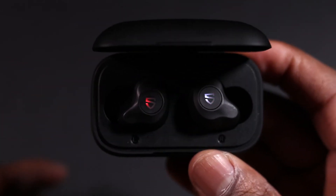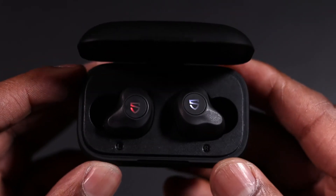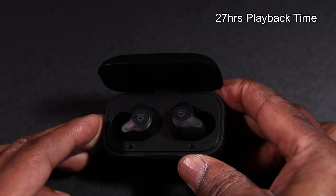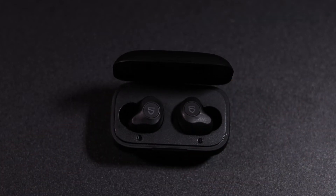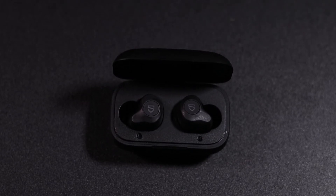As soon as you put them back in the case they start charging again. You can get about 20 hours of playback time listening to them, so the battery life on them is really good. They don't take long to charge either, and between charges you do get a good amount of listening time — they are really good.